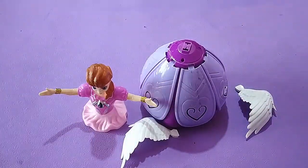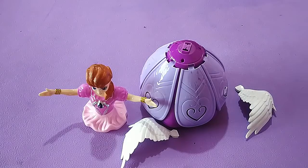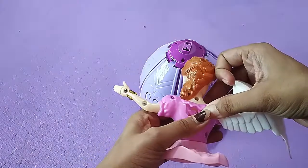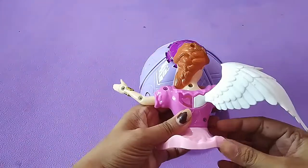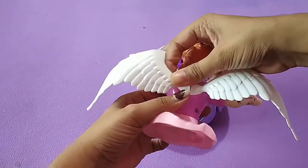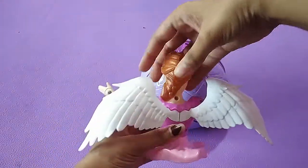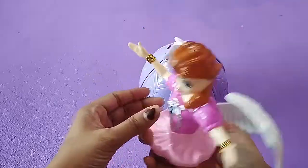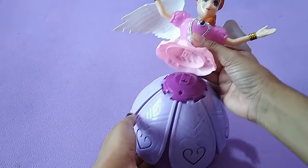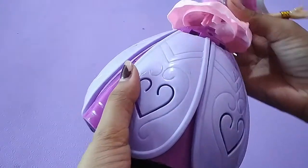Now we will fix it. First of all, we will fix the wings. Just like that. Then we will fix the fluttered gown.